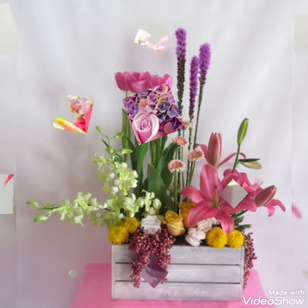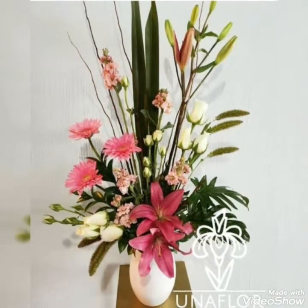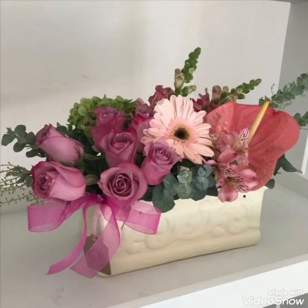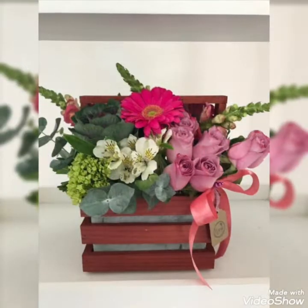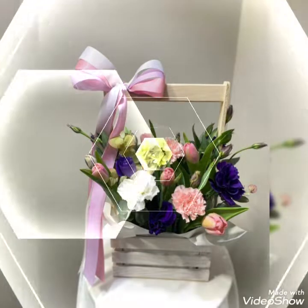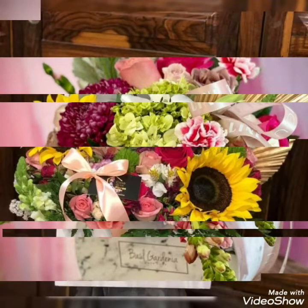Hello my dear friends, welcome back to my YouTube channel Amazing Craft Ideas. How are you all? I hope you all are fine and doing very well. Today in this video I bring some latest collection of beautifully decorated Mother's Day floral arrangement ideas to make your home settings and different parties for your mother on this Mother's Day more special and memorable by creating these elegant ideas.